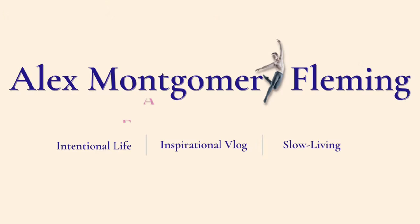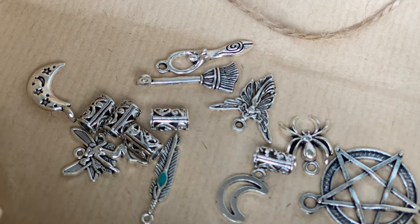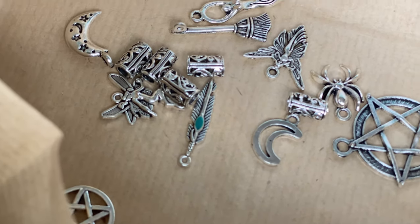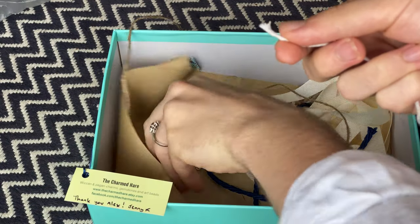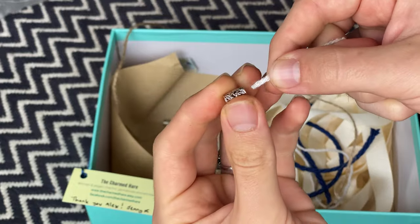We're going to make three in total and then we're actually going to plait all of them together. Handfasting is an old Celtic tradition where the term 'tying the knot' originally comes from. We ordered these beautiful and meaningful charms from the Charmed Hair store on Etsy.